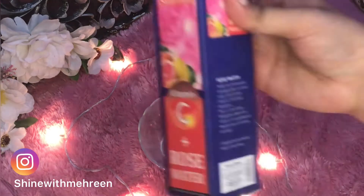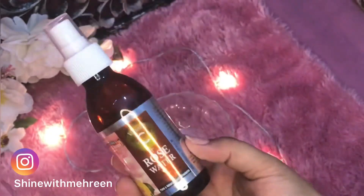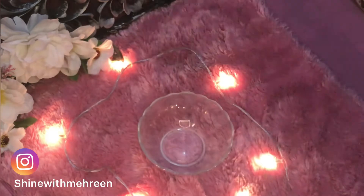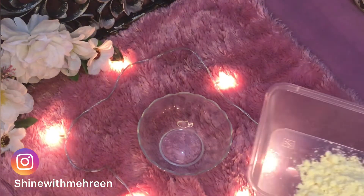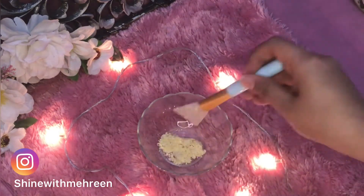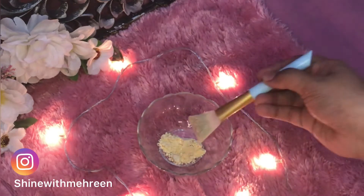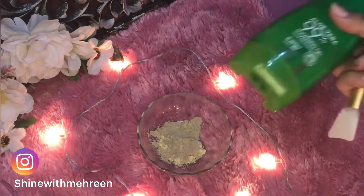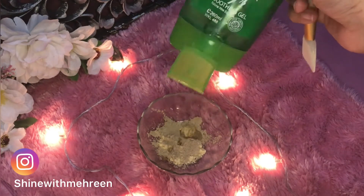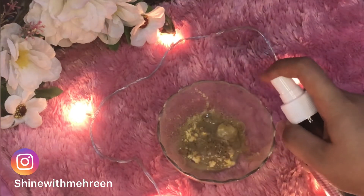The fourth thing we add is vitamin C plus rose water. If you have it, you can add it along with aloe vera and rose water. We will mix 1 tablespoon of basin, the mud mask, 1 tablespoon of aloe vera gel, and the vitamin C plus rose water together.